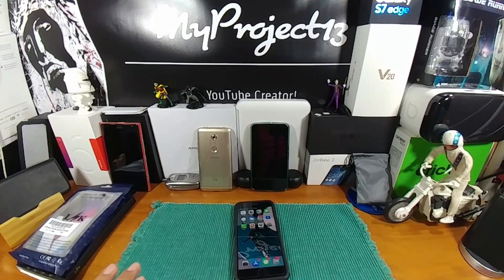Hey everybody, welcome back to my Project 13. I wanted to give everybody an update on my experience, my journey with my very first Apple product, my very first iPhone, the iPhone 8 Plus.